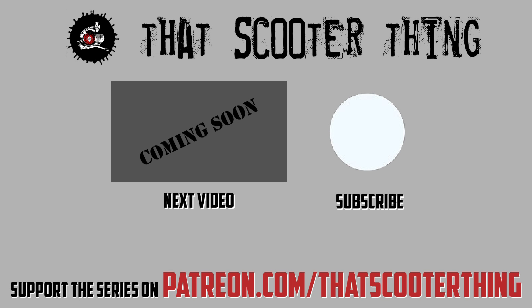Thank you for watching. Click here to get to the next video in this series, don't forget to comment and subscribe, and if you like this you can support us on Patreon — the link is in the description down below. Thank you for watching and I'll see you in the next video.